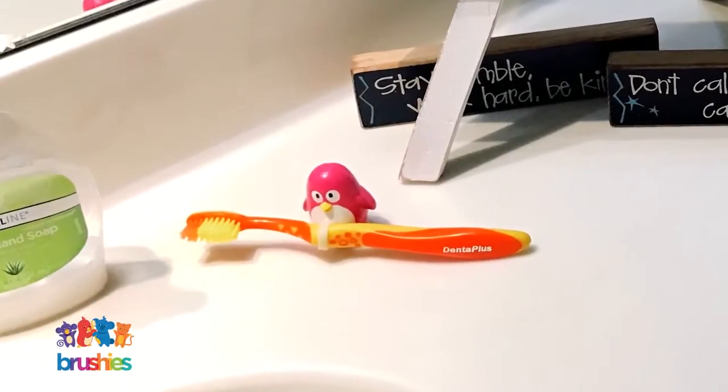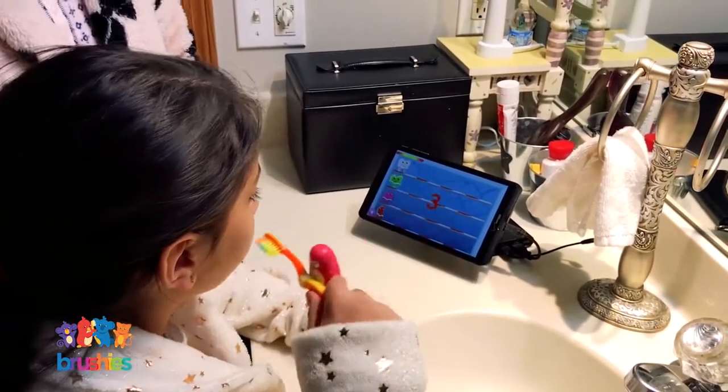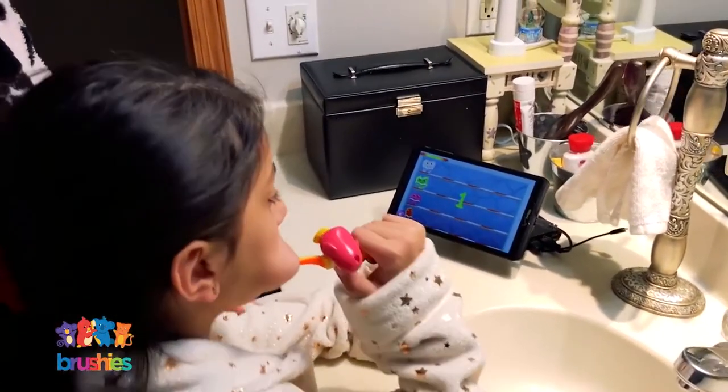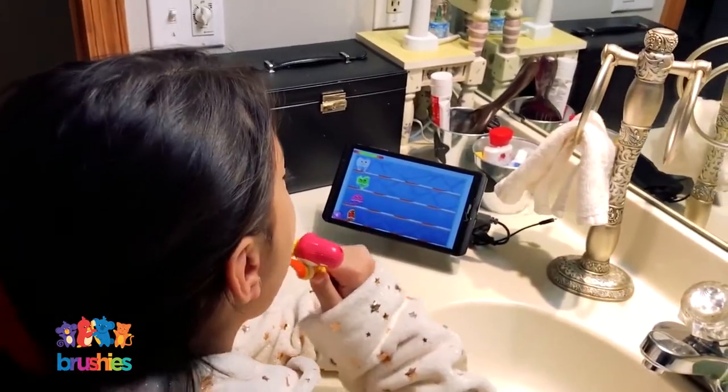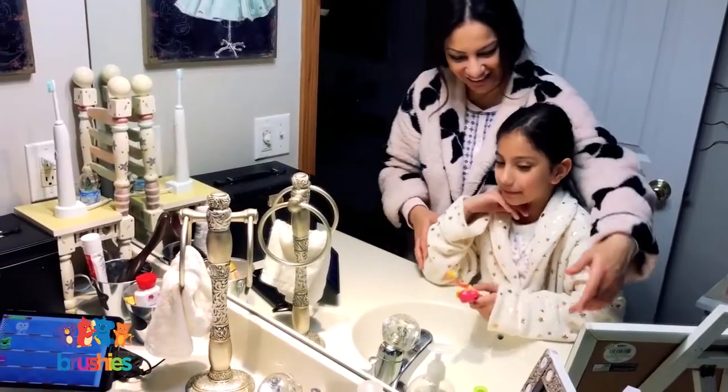Brushes makes brushing the teeth fun. It's actually a toy that will engage the kids in the act of brushing their teeth for a full two minutes, and hopefully they are engaged to come back and do it twice a day for the rest of their life.